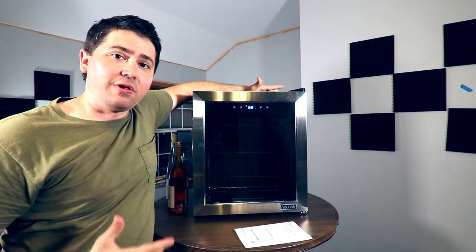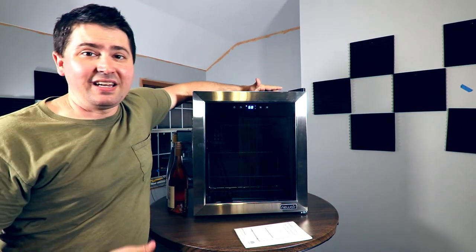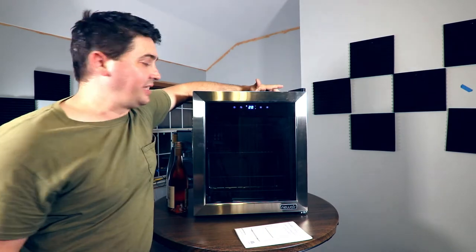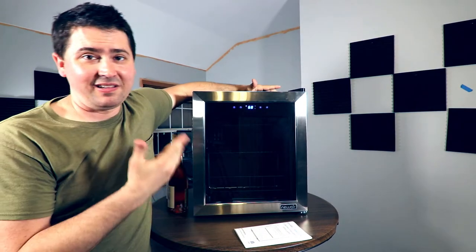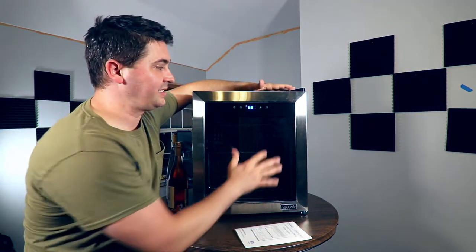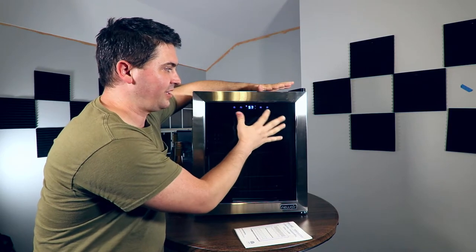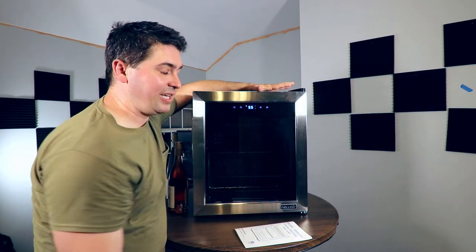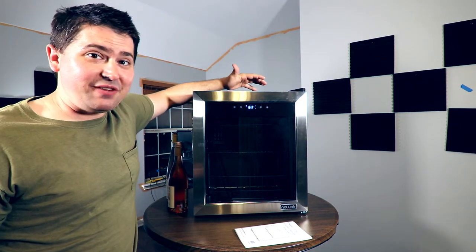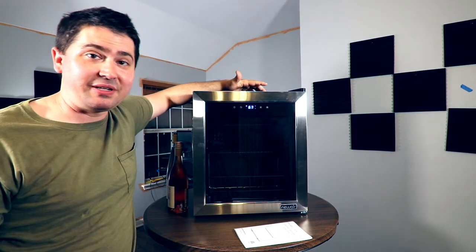If you want to toggle Celsius or Fahrenheit, I have it set to Fahrenheit. If you're in a country that uses Celsius, you can click that and it will tell you the temperature in Celsius. If you want to adjust the temperature, it's really easy — all you have to do is just touch up or down, it doesn't take a lot of pressure. I'm going to keep it at 55 because that's where I like to store my wines. It's a single zone, so there's no two zones to manage separately.